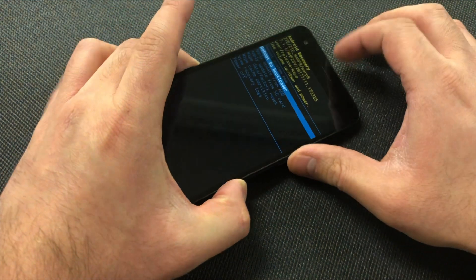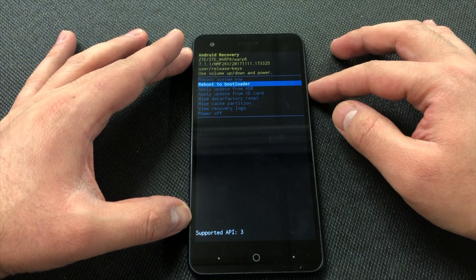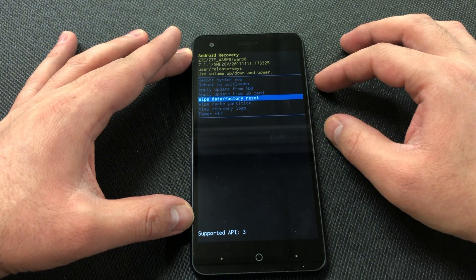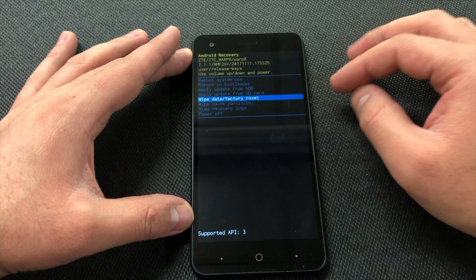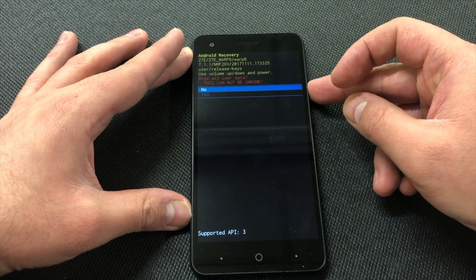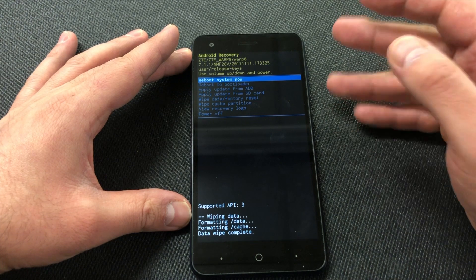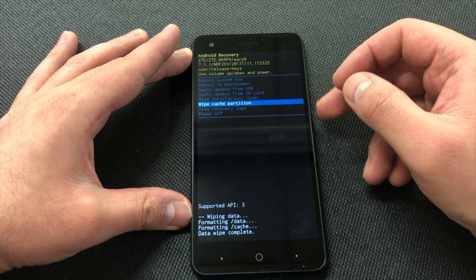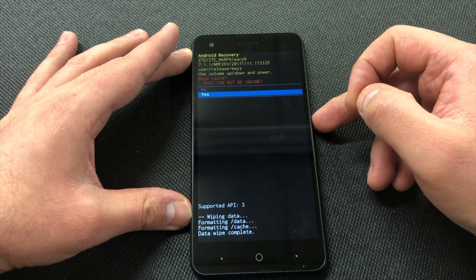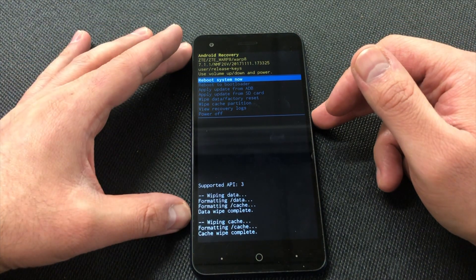As you can see the recovery screen is up. Use the Volume Down key to navigate — press down a few times to get to Wipe Data / Factory Reset, then press the Power key to confirm. Scroll down to Yes and confirm. Once that's done, scroll down to Wipe Cache Partition, press the Power key, then scroll down to Yes and press the Power key again.